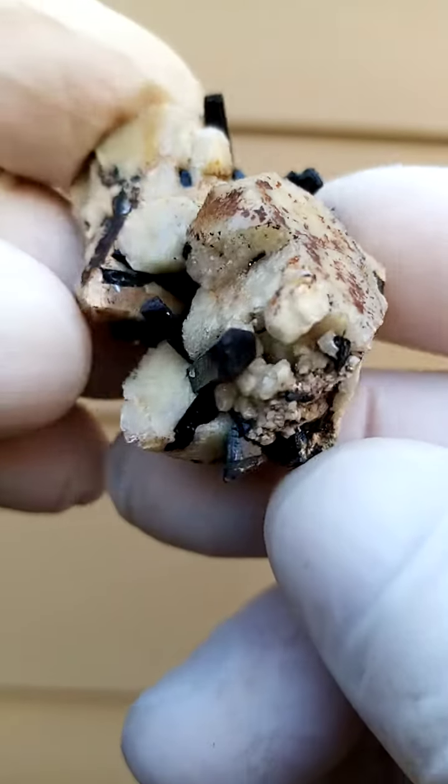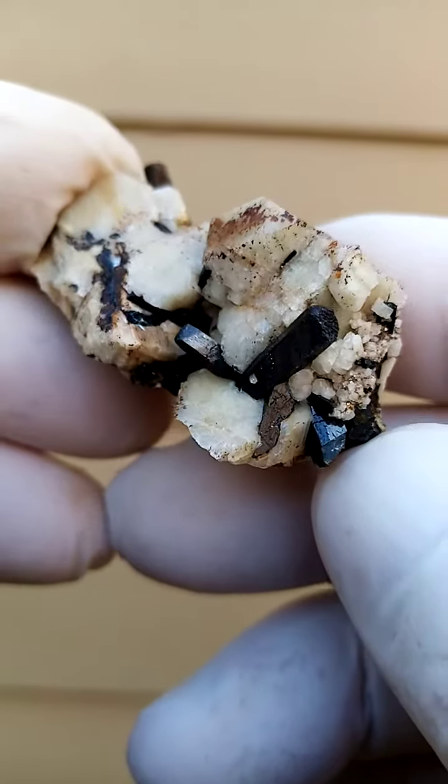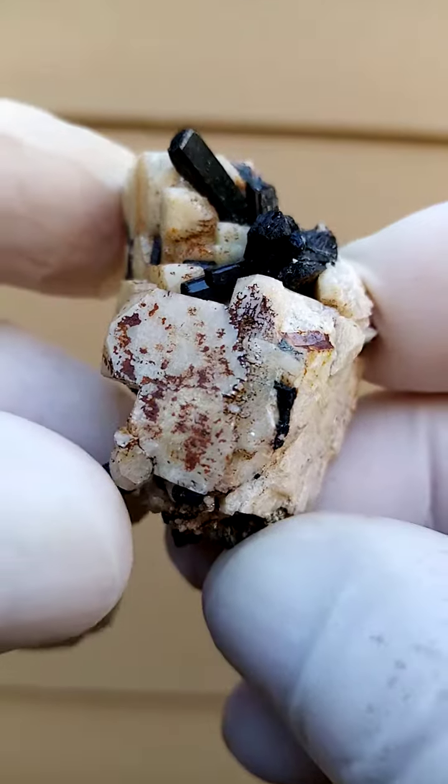Samba Plateau, Mount Malossa, Malawi. Here we have solid feldspar, and on this feldspar we have tiny dark green — appearing black — Aegirine crystals forming.